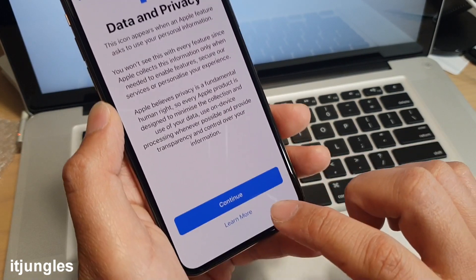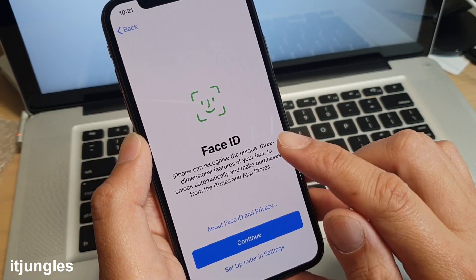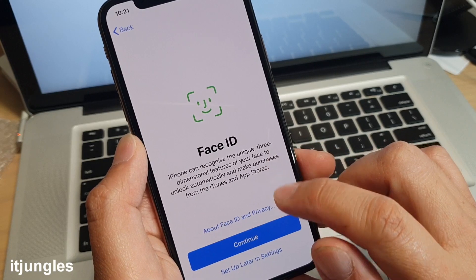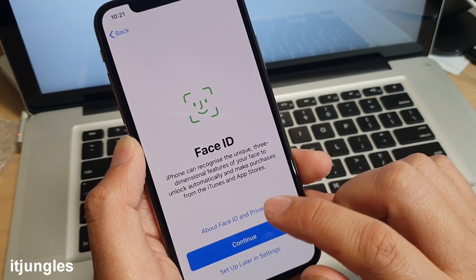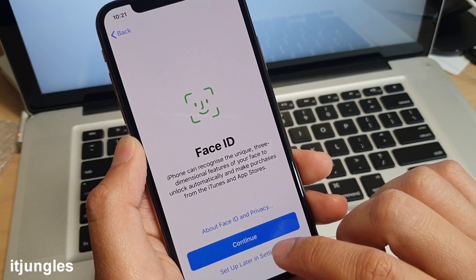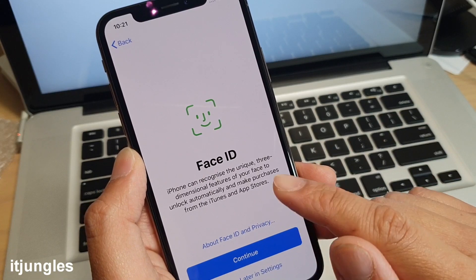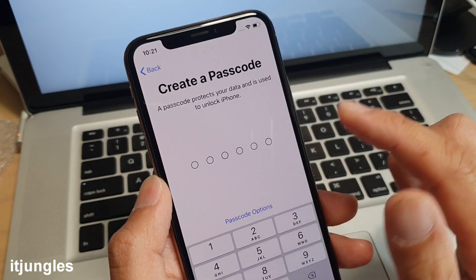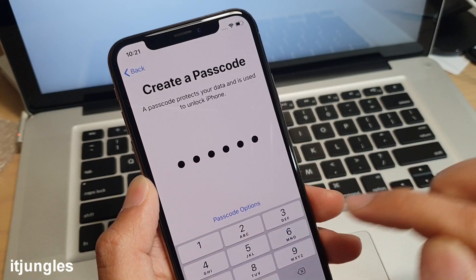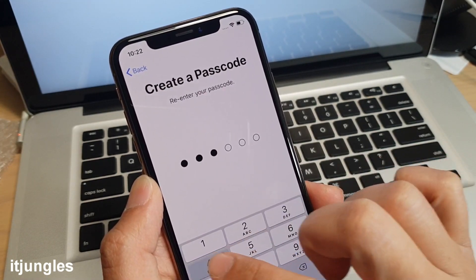Tap on Continue. Here you can set up Face ID or do it later. I'll set it up later since I have a camera with me right now, which makes Face ID a bit difficult. Then here you can choose a passcode and put it in again to confirm.